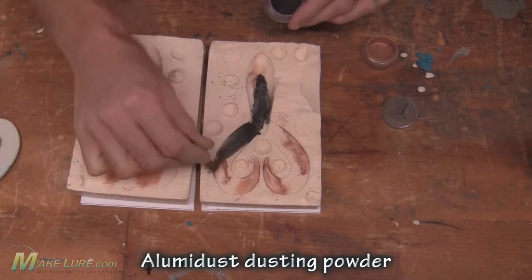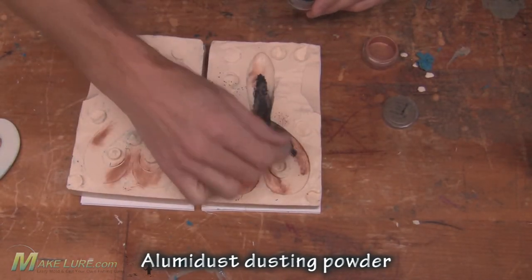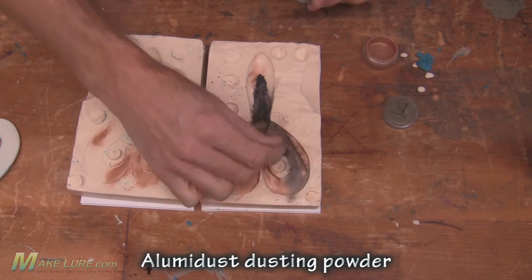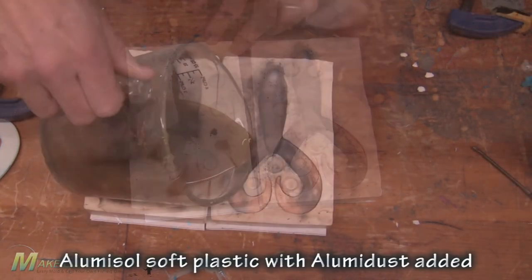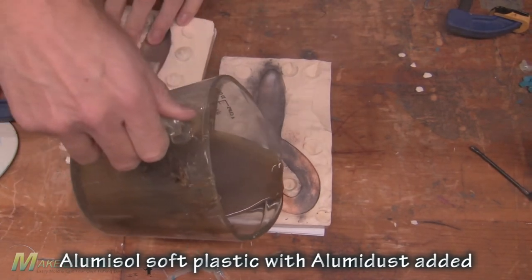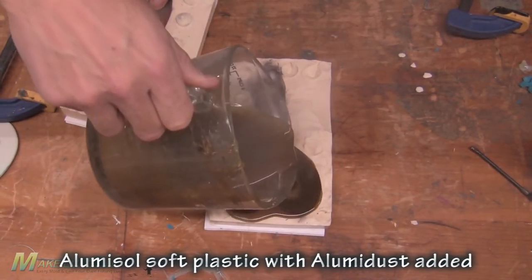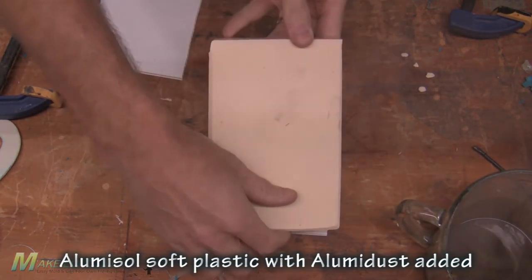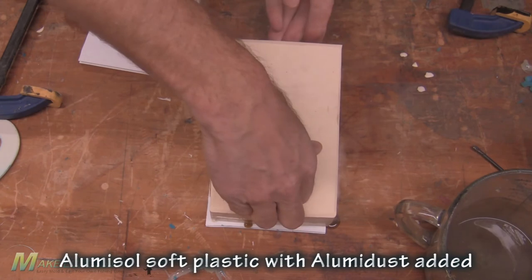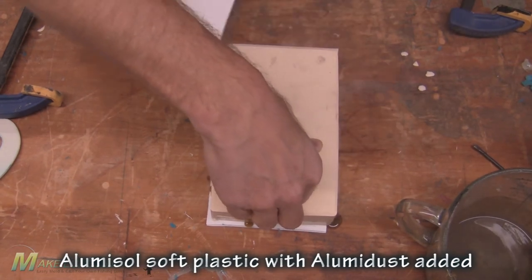Here we're using some Alumilite UMR dust to give it some color, heating up our Alumilite UMR and pouring it. We pour the tail section first to make sure the tips get completely filled, then stand it upright and finish pouring it into the sprue that we cut.